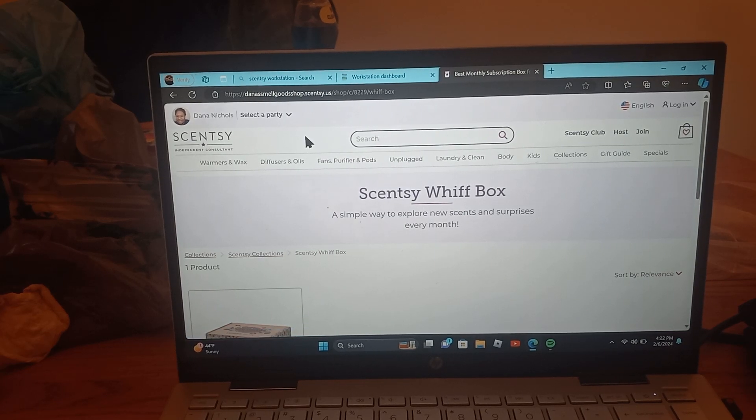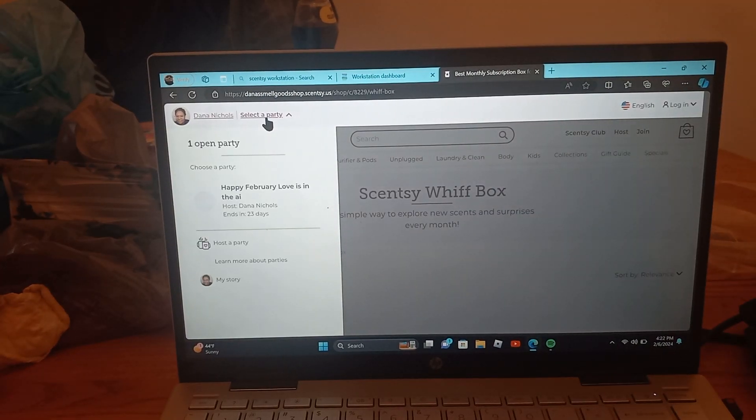I wanted to highlight where you can go to select a party. One party is open: Happy February, Love is in the Air. It's hosted by me and it runs for 23 days.